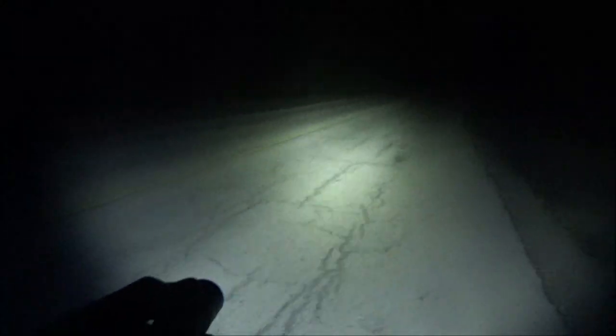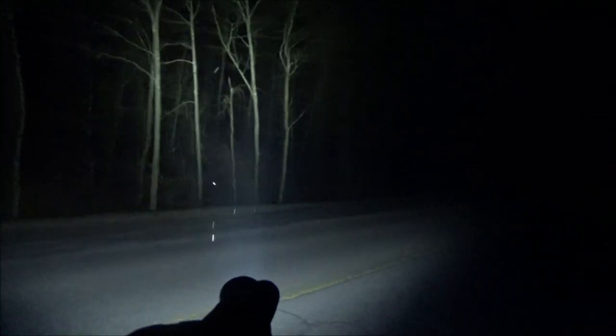We are out on the road with this ThruNite flashlight. It is well below freezing here and it's about 2 a.m. — there are no street lights on this road. If you broke down in bad conditions this is what you'd be seeing with this light. Let's go turbo — wow, this lights things up nicely.